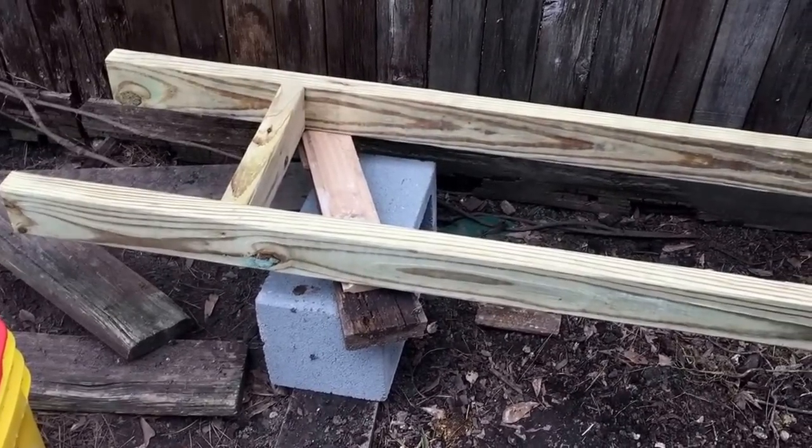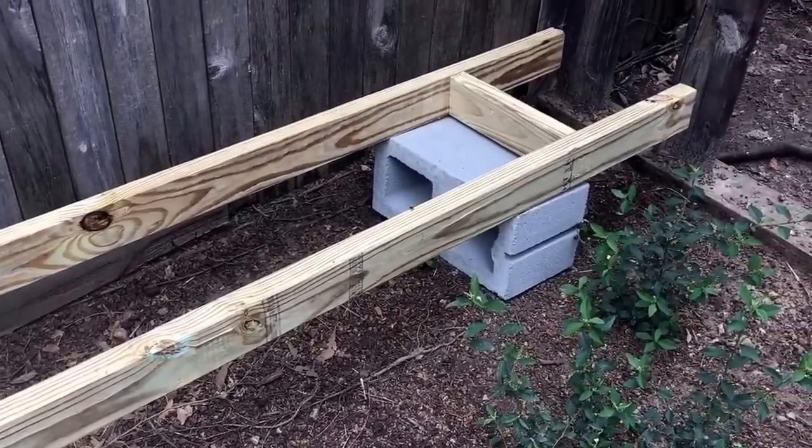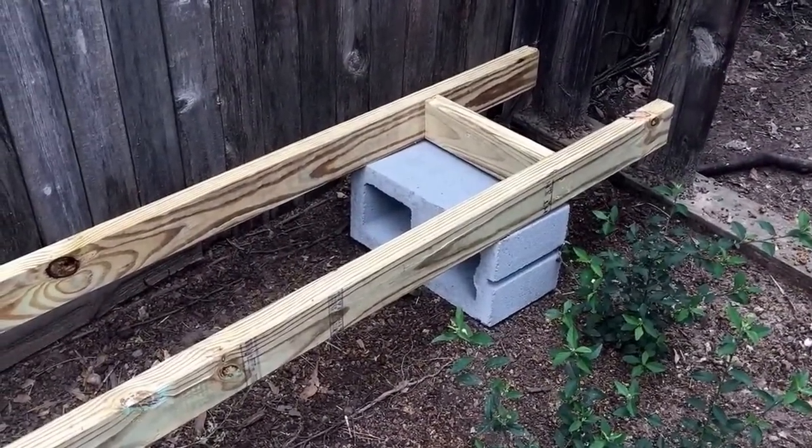I just thought I'd show y'all how to build these quick and easy b-rails. This is nothing fancy, there's no real science to it. Somebody might say there's some engineering to it, but not really.